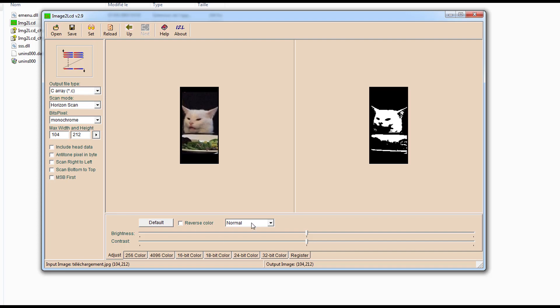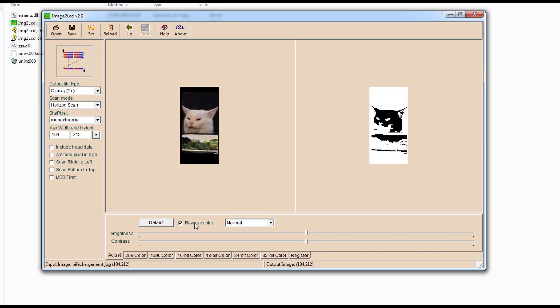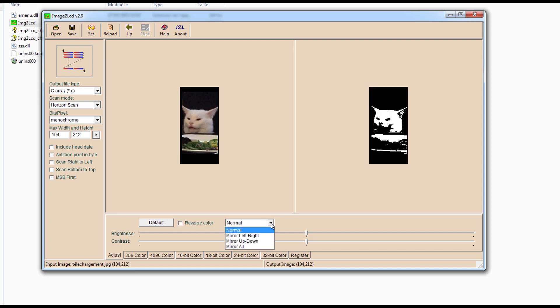Here you can check — you can reverse the color if you want. And here you have the mirroring effects. But we're gonna keep it just normal. Then you press save.